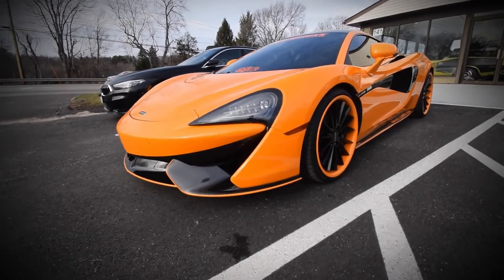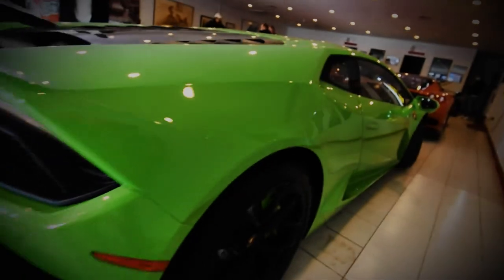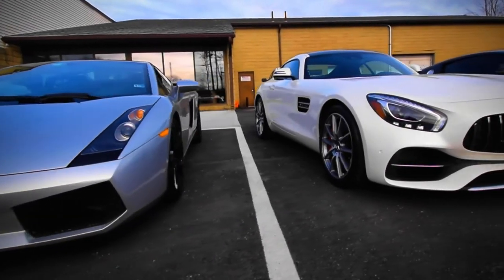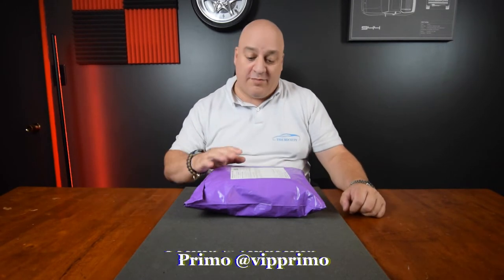Today we're going to be unboxing the Ferrari Cross pen. Hey everybody, welcome back to our product unboxing. I'm your host Primo and today I probably have one of the most exciting items that I've ever picked up in recent time. I'm really excited to show it off to you, and I wanted to be able to do it in an unboxing.